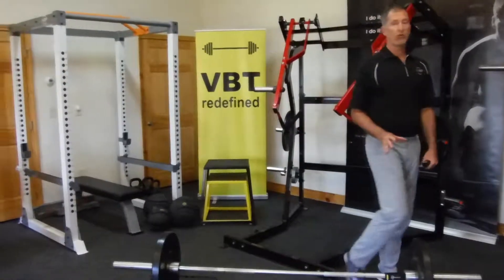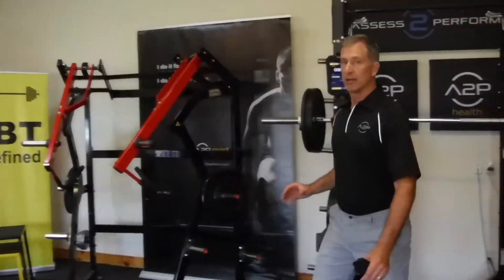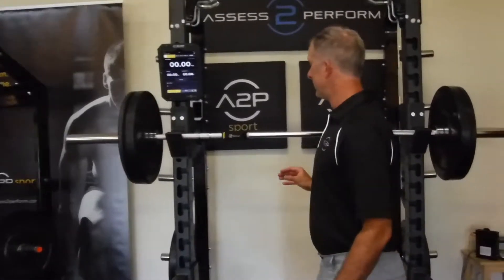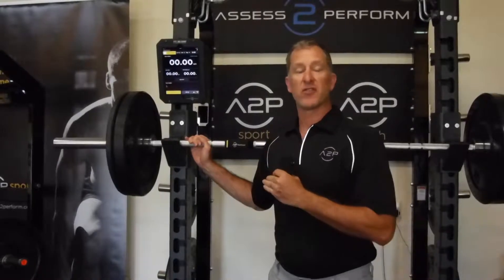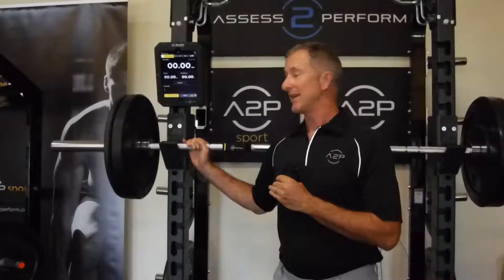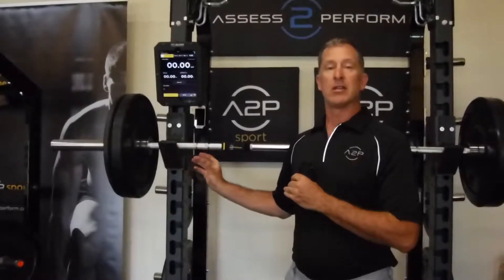If we move over to movements in the power rack — for example the squat — placement here is between the hand and the shoulder. There are two reasons for this. Number one, you can't accidentally rack the Bar Sensei.